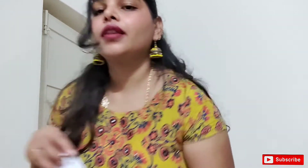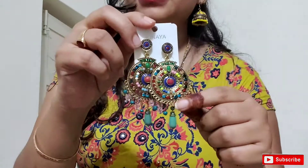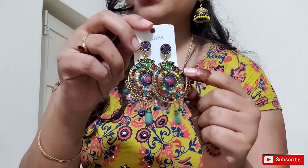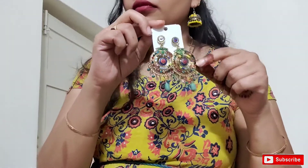I will show you the earrings and I will show you the packaging too. This would be the color of the earrings. This is the sale price — if you want to try it, you can use the same color stones here, so you can pair up this outfit easily.